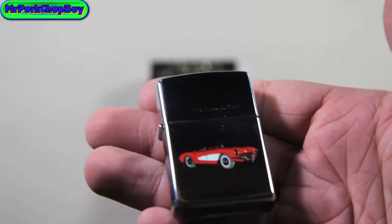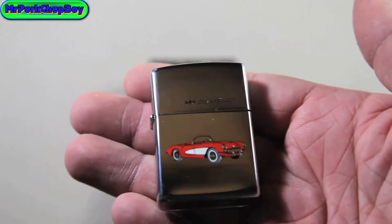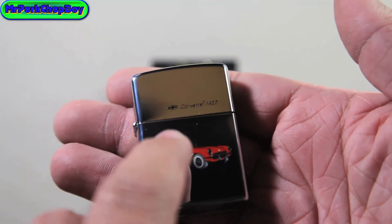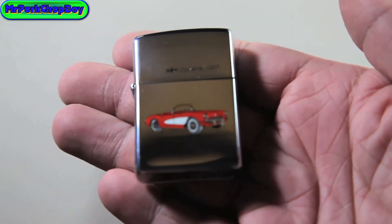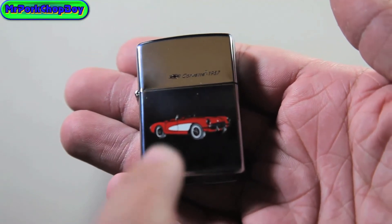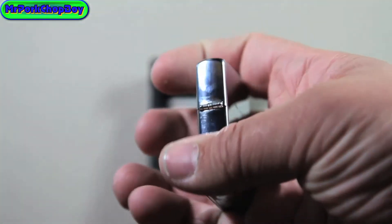Over here on the top, it says Corvette 1957. You can see that there — 1957 Corvette. And over here it has the Chevy logo. And as you can see there, it is a nice red Corvette with a white inlay looking. I actually paid a lot of money for this Zippo, and it is going straight into my collection. If you missed me talking about how I got this Zippo, it's on my channel if you want to go check that out.